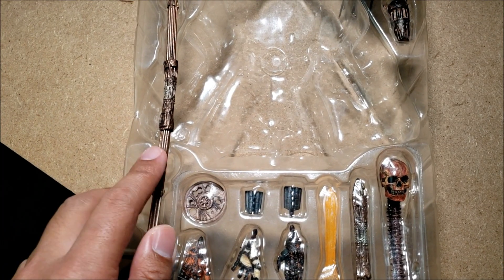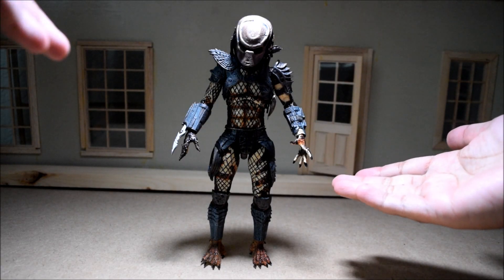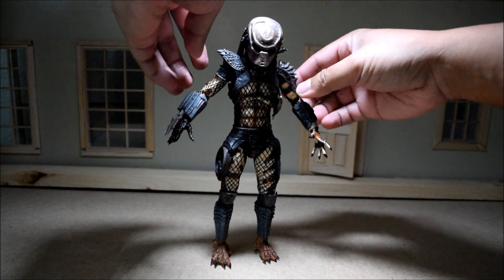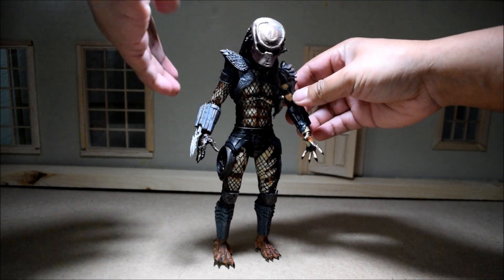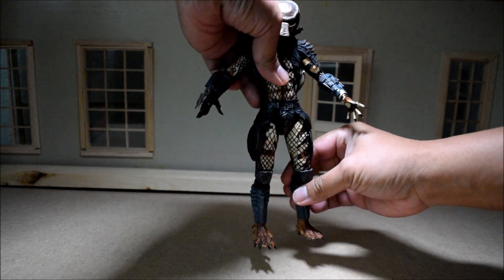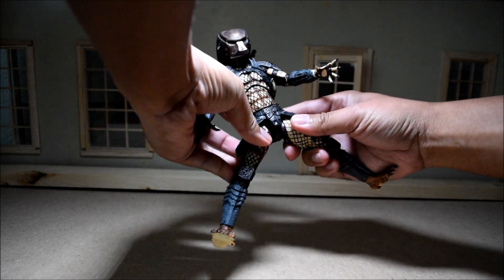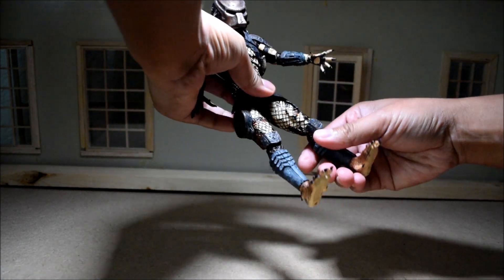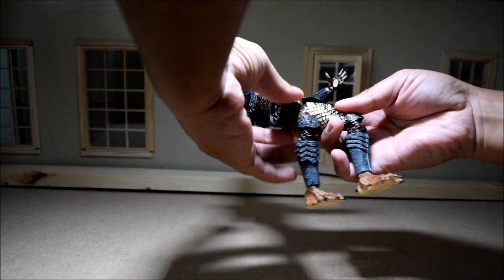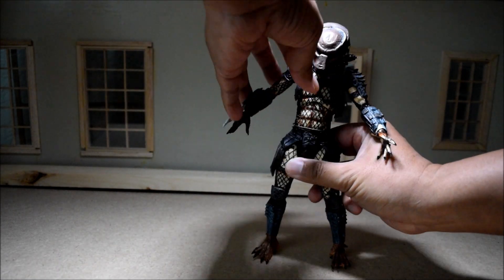Let's check out the articulation on the City Hunter. Here stands the City Hunter. He does seem pretty broken in — I don't know if the previous owner broke him in for me, but whatever the case, I do like that he's able to be articulated pretty easily. Tons of articulation on these newer NECA figures. This guy's easy to pose. Basically the same articulation as NECA's previous Ultimate releases.